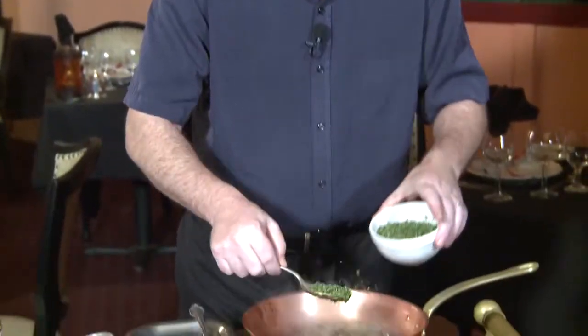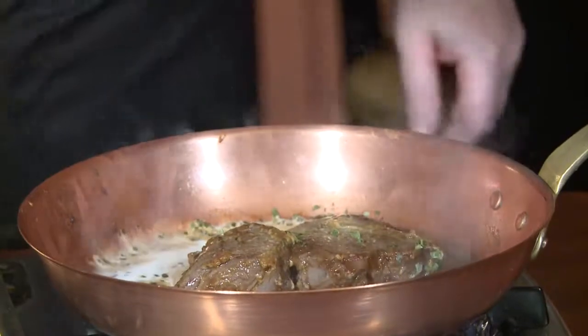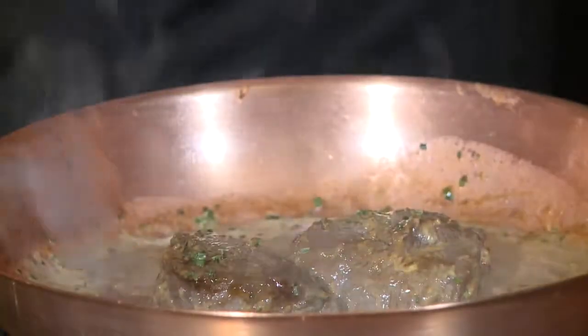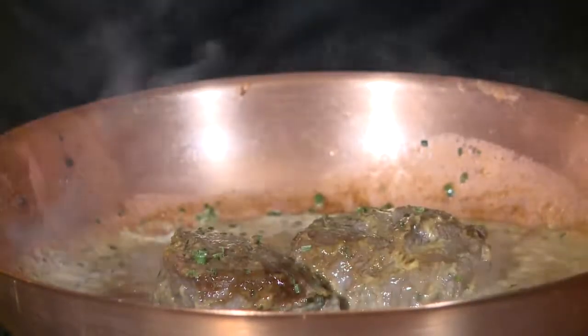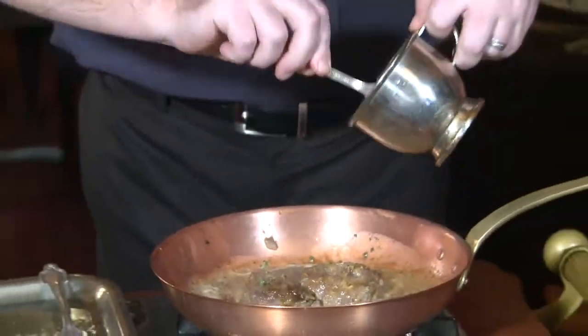We're going to add just a little bit more freeze-dried chives just for color. A little bit of heavy cream. We're going to allow that to reduce for approximately a minute. The last ingredient is going to be our Parisian mushroom sauce — just three different types of mushrooms, with a little orange purée, red wine, and white wine.